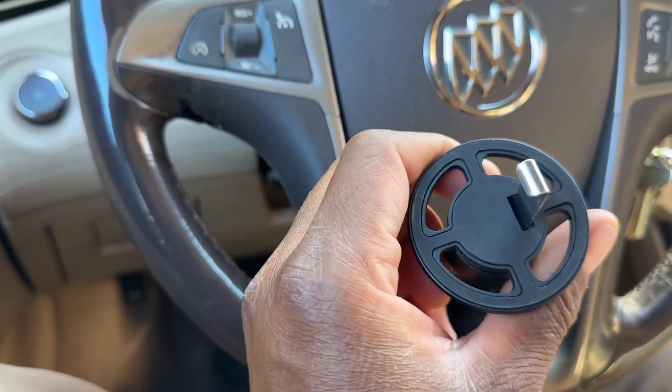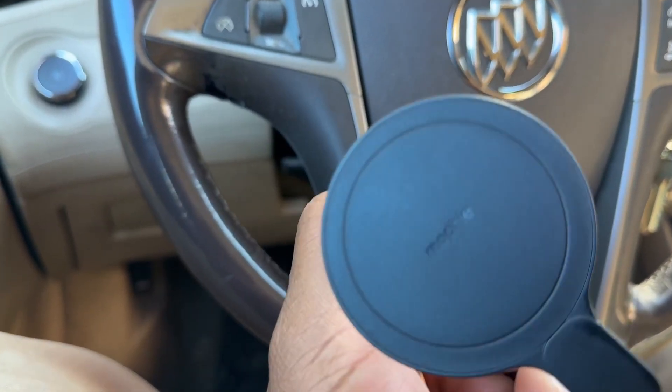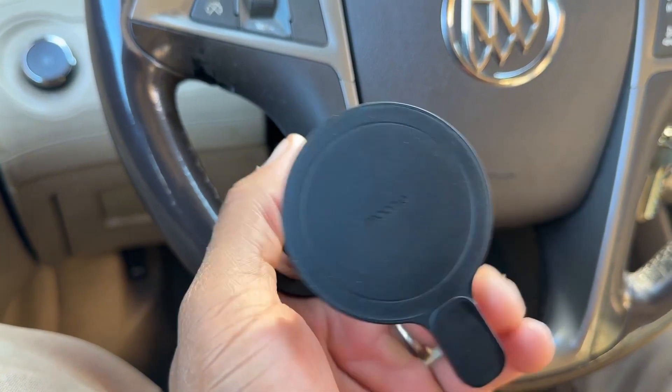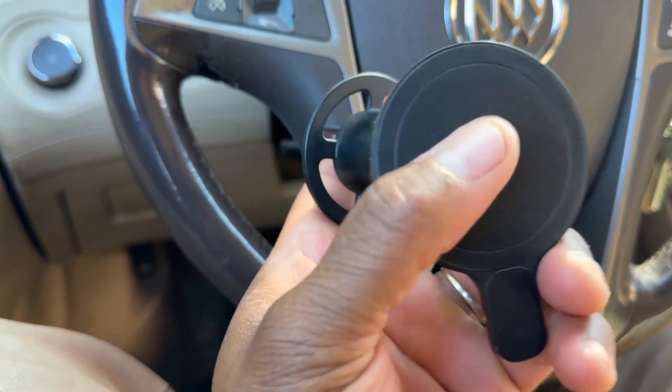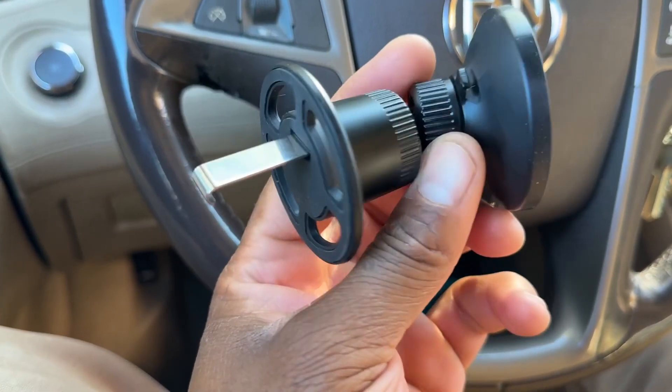He got this for me here. So looking at it — sorry for all the moving around a little bit — but for a closer look, this is a magnetic part right here and it works with iPhones. This is the one I have — I have the new iPhone 16 that I'm recording from right now.